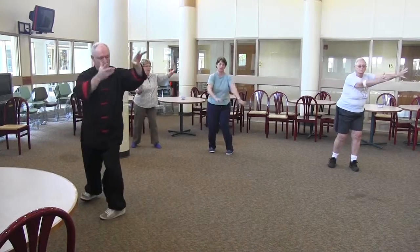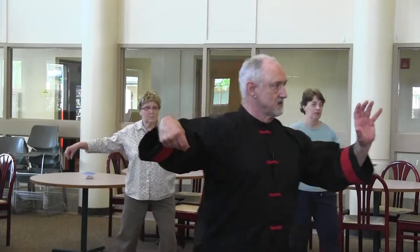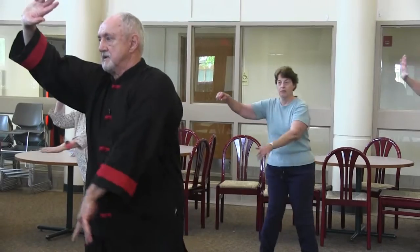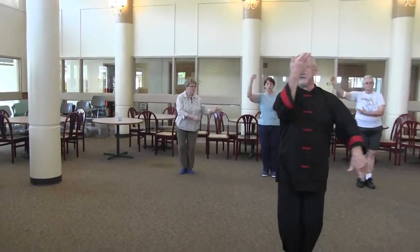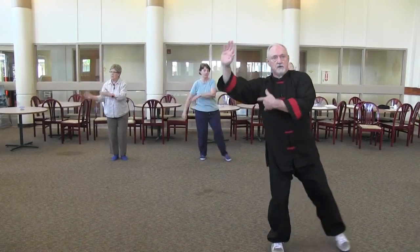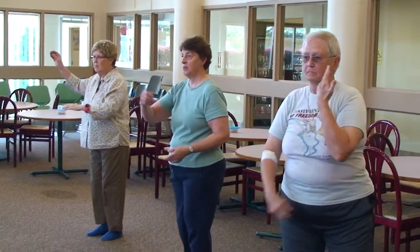Turn for Single Whip. And that ends that piece. So from Single Whip, now we're going to go into a series of moves called Move Hands Like Clouds: one, two, three, four, five. Back into Single Whip. Convert to Single Whip right there.